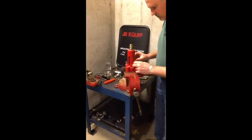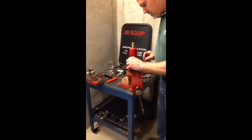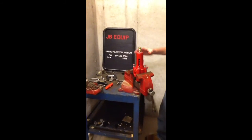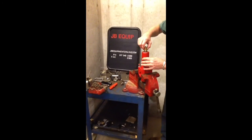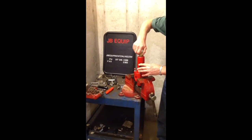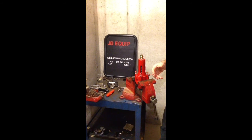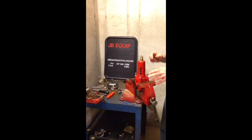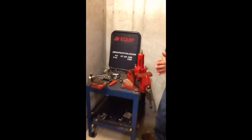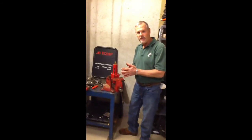Install your three-eighths bolts back in place and once you have them all tightened up, you're ready to go. At that point you can go ahead and readjust your pressure nut. Usually you wouldn't do that until you have your machine back running, then bring it up to the pressure you want. So that's how you work on either the inch and a quarter or three quarter inch John Bean FMC relief valve. Thank you very much.